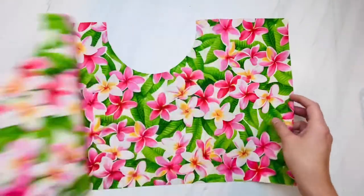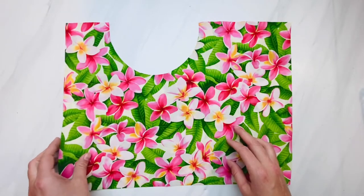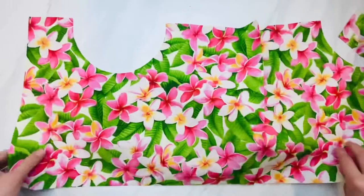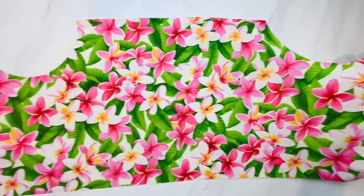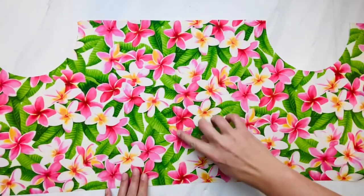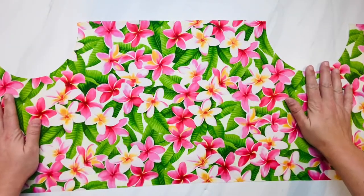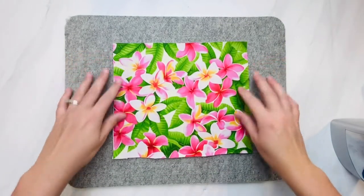I cut both the front and back side of my pillow at the same time and now I'm going to open up the front side. You can add a pocket to the front, to the back, to both, or not at all. The pocket I'm making is for one of my husband's co-workers who's getting ready to have heart surgery, so we want a pocket on the front so we can put an ice pack in it for her. Let's go ahead and assemble that pocket piece.